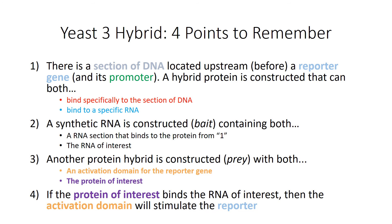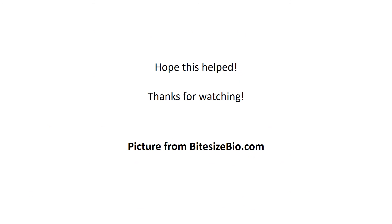Here are the four points again, color coordinated, so you can go back through the video and get a better idea of what's going on. I hope this helped — thank you so much for watching. The picture was from bitesizebio.com, which also has a really good description of yeast 3 hybrid if you want to check that out. I'll leave a link in the description to my video on yeast 1 hybrid as well. Thank you so much, bye.